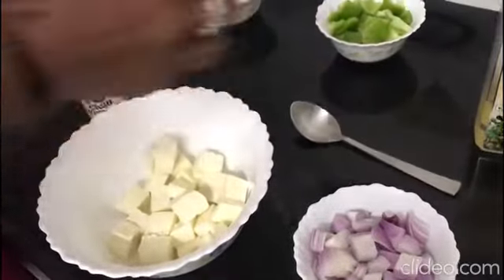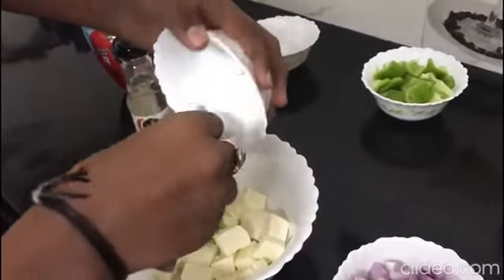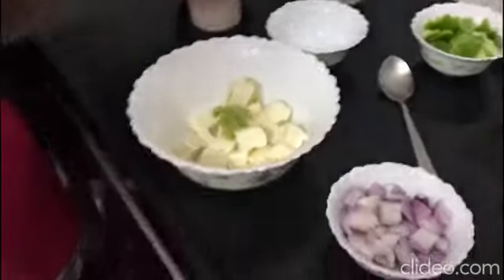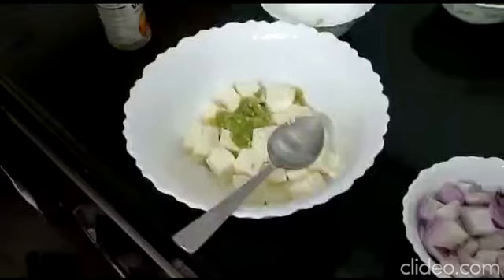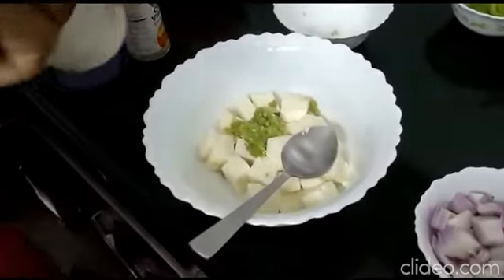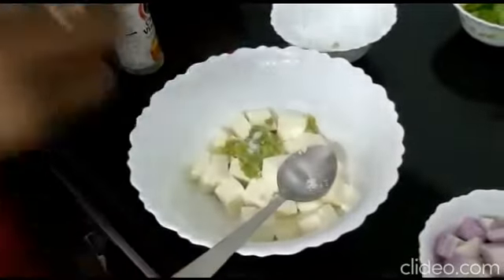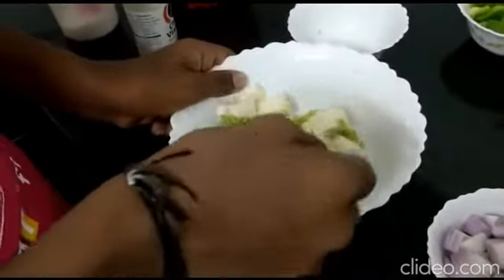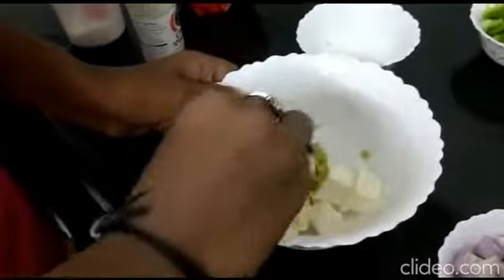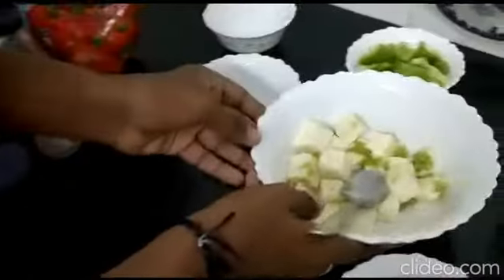Next add chili paste and vinegar. Next add salt — a tablespoon of salt — and mix it properly.